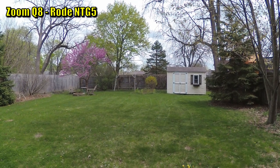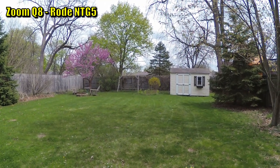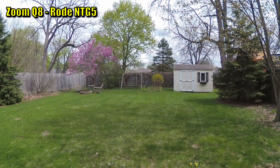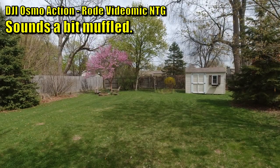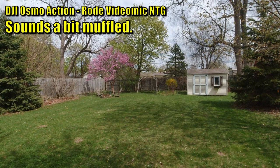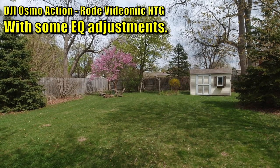I'm now standing in my backyard, recording with the Q8 at the highest resolution setting, and I have a Rode NTG5 shotgun microphone connected into one of the XLR ports with 48-volt phantom power. This is how it sounds and how it looks. And now for comparison, I'm recording with a DJI Osmo Action camera with a Rode VideoMic NTG plugged directly into it, and this is how that setup looks and sounds.